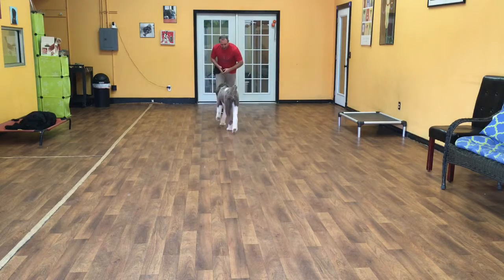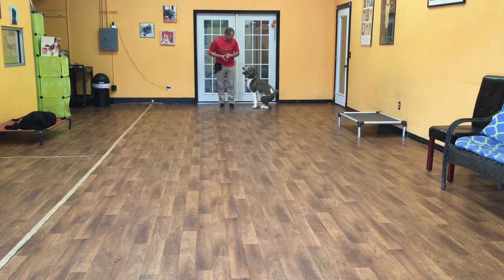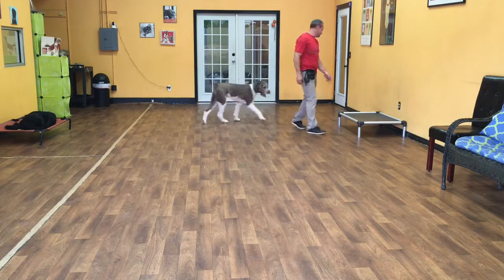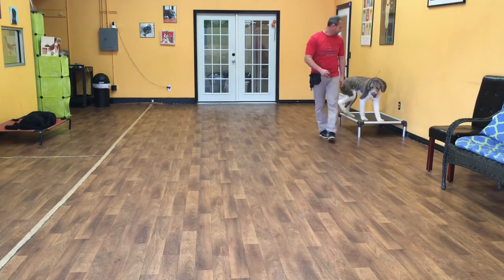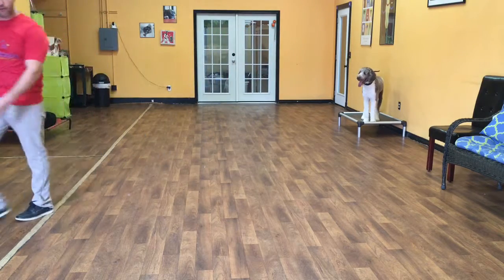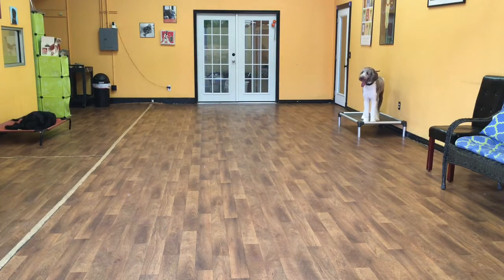Come. Good boy. Good job. The last command I'll show you is a place command. Merlin, place. Basically, Merlin can sit there, lay there, do anything he wants as long as he keeps four feet on his bed. And that is Merlin so far on his two weeks of training.